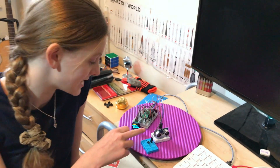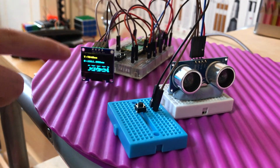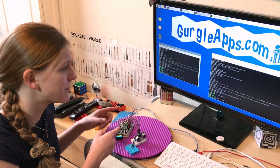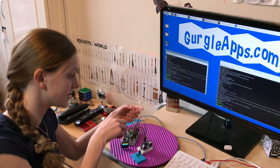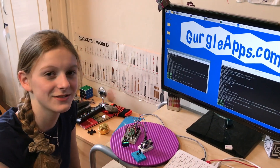We have a project here, and here is the reset button. You can see it's displaying some information. When I press the button, it resets. To bring this up as a mass storage device, you have to unplug it, hold the button, plug it back in again, and release the button. As I said, I've done that hundreds of times.